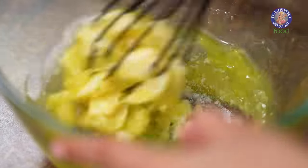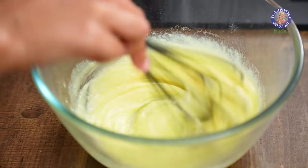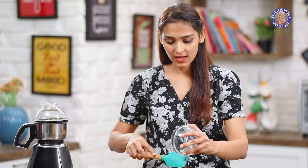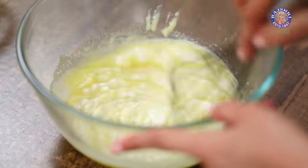I'm just going to mix this with my whisk, just until it comes together. Next, I'm going to add in yogurt — this will make the cake even more moist and add a little bit of sourness to balance out all the flavors.